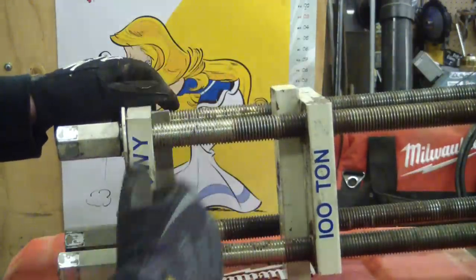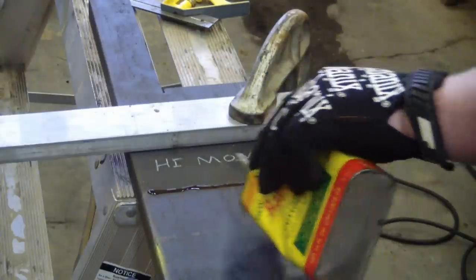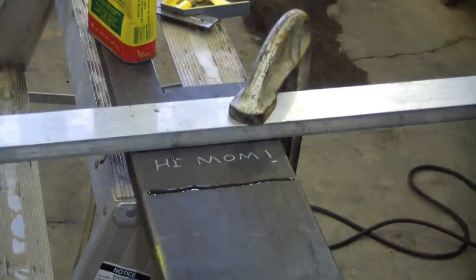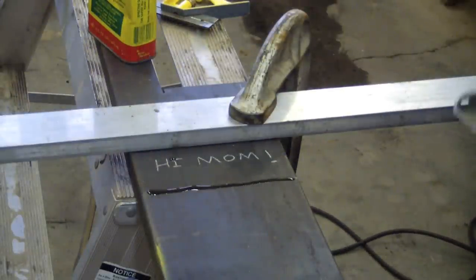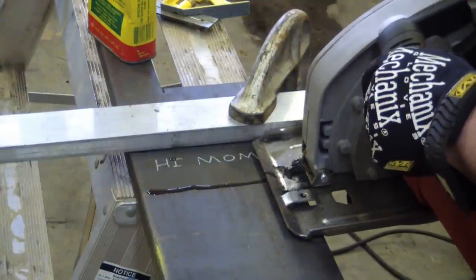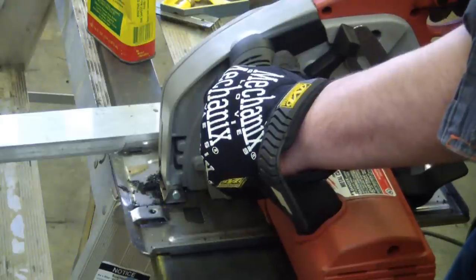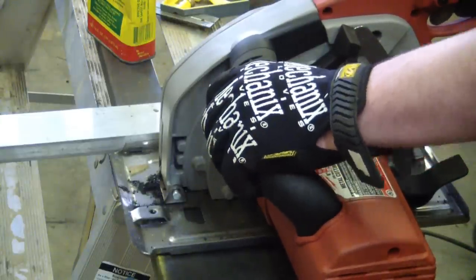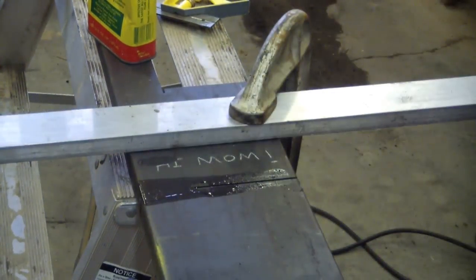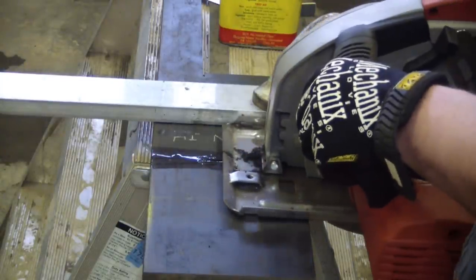We start with a piece of one-inch by six-inch mild steel flat bar. We're gonna cut it with the Milwaukee death metal cutting saw — headphone users, it was about to get real loud.